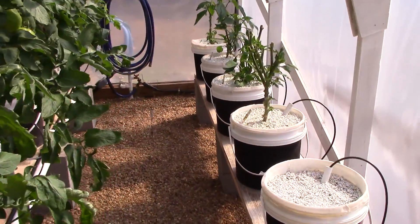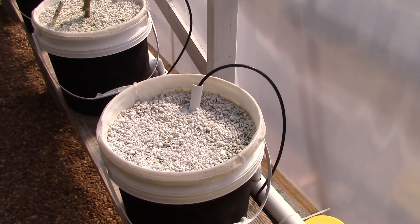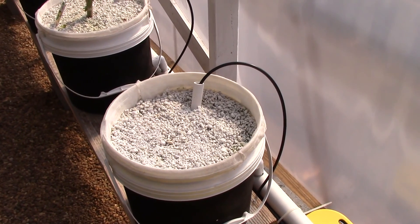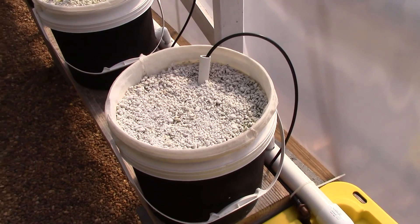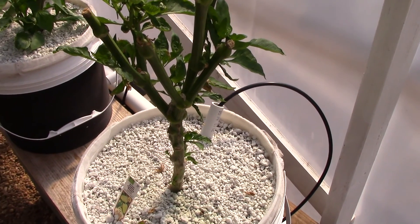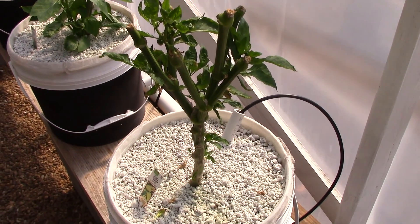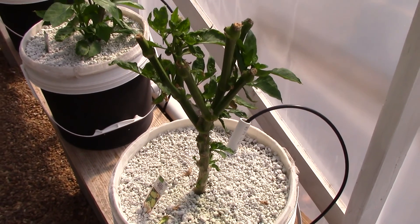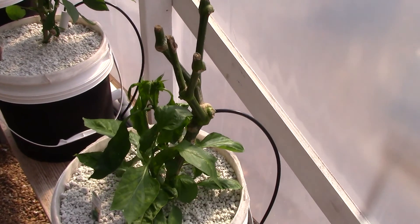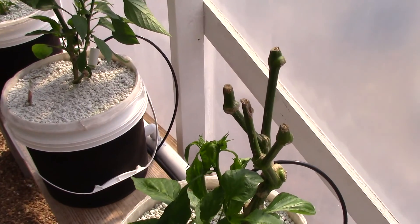Let's move around to the peppers. The peppers have made a comeback. In the first bucket I lost my jalapeno — it didn't make it. We're probably going to put something else there, maybe a broccoli plant or some carrots — haven't decided yet. The yellow bell kind of stalled on me for a while. I neglected to keep a check on my nutrients, and the PPM level had gotten so high in the tanks that the plants just stalled out. The nutrients were more than double what they were supposed to be, so I had to clean that tank out.